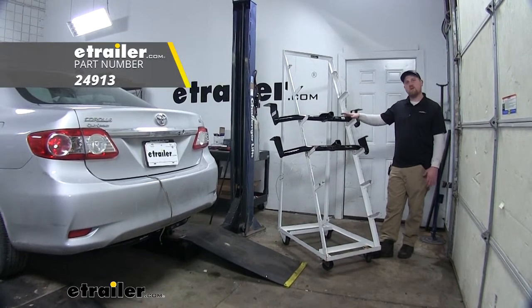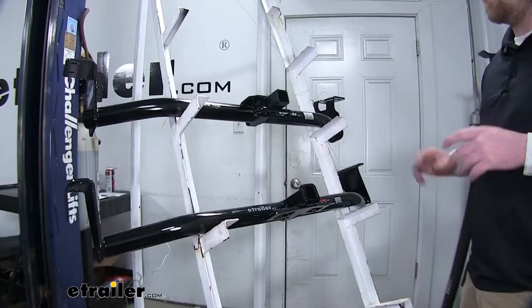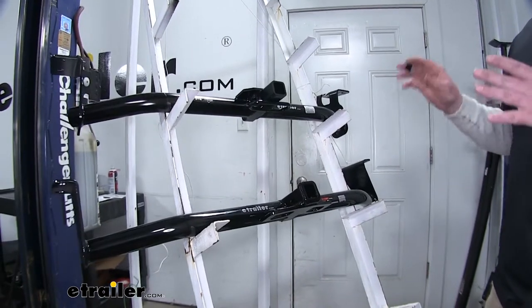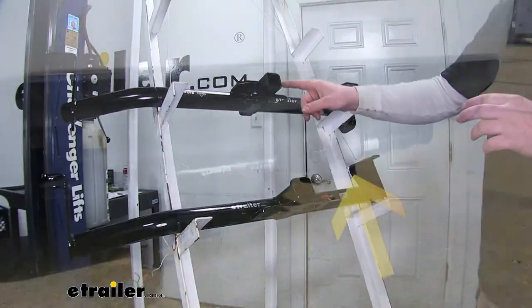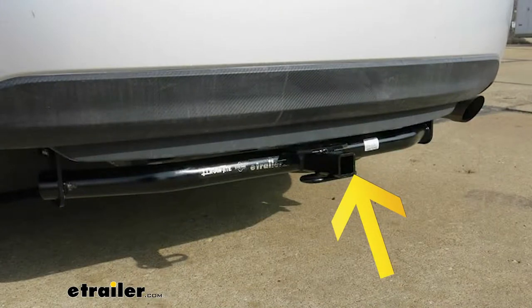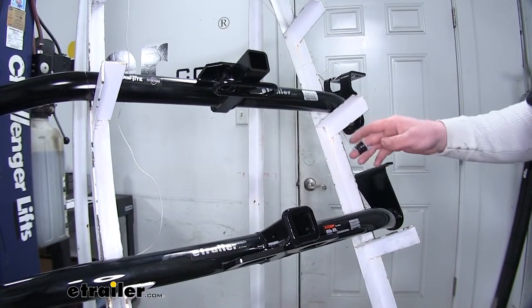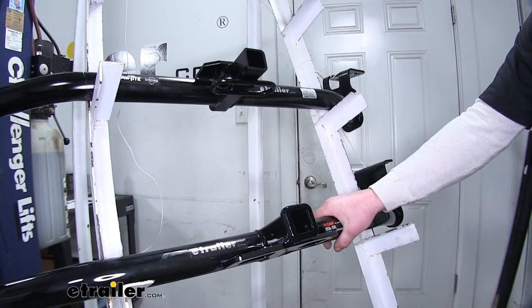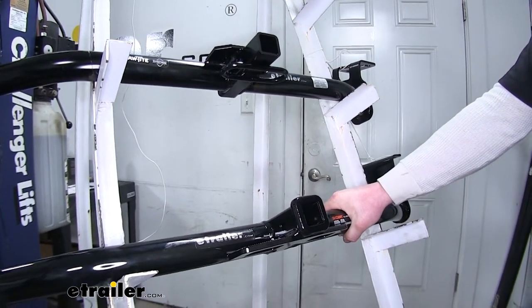Here up top we have our Draw-Tite hitch and below that is the Curt hitch. One of the main differences I found was in its appearance. As you can see up top, the Draw-Tite is lacking a reinforced collar, unlike the Curt, which has a reinforced collar. In my opinion, the Curt just has a nicer finish — it feels thicker and looks better.